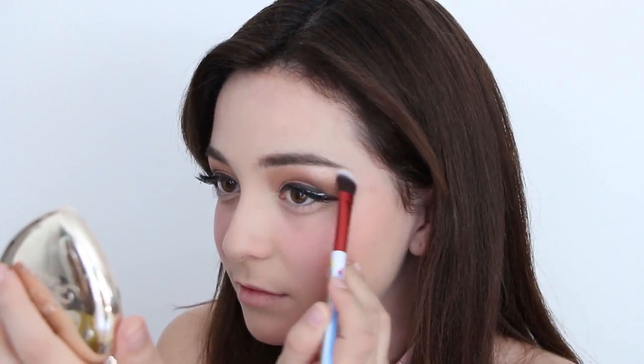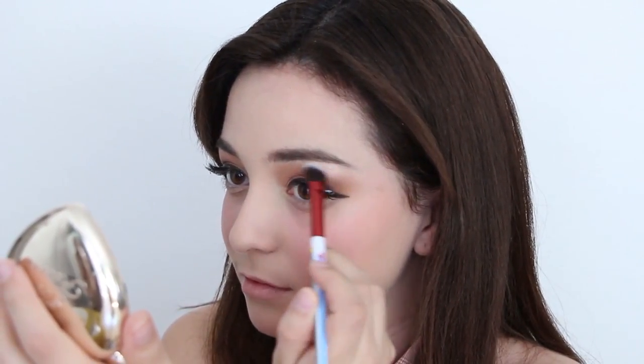Apply a pair of thick, wispy lashes to the second half of your eye. Be sure that the lashes touch up to the middle of your wing to follow through with the big eye illusion. Then apply highlighter to your brow bone and also apply highlighter to your eye bags and inner corners to brighten your eye.